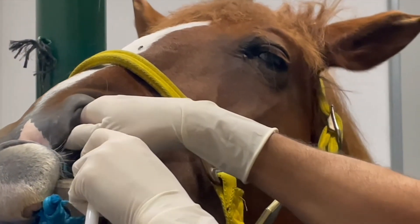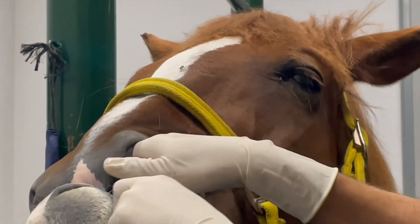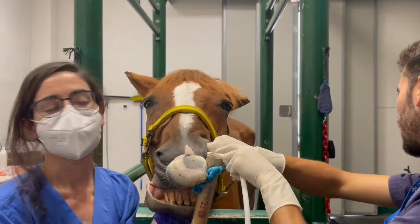And the third, operating the lavage catheter, infusing the lavage solution, and aspirating the sample, which is Patrick — although you won't see her apart from the hands.